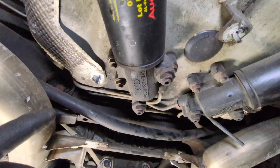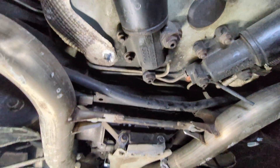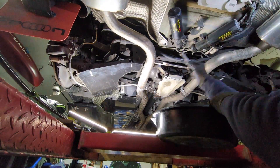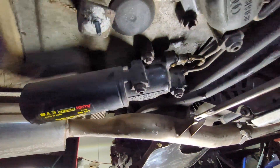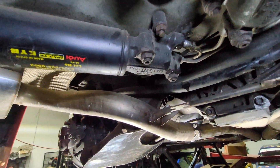This line is going to be easy enough to pull. I'm going to disconnect it from the canister and remove it from the car. I disconnected my rear line, as you can see. I'm going to disconnect the other one so I can get the canister out of the way and then get the line out of the way.